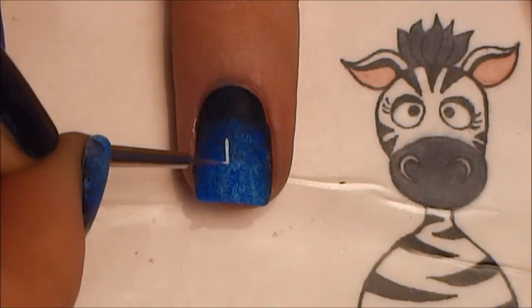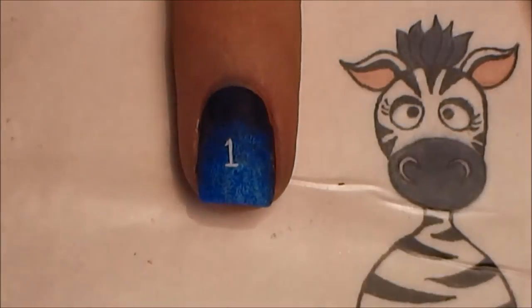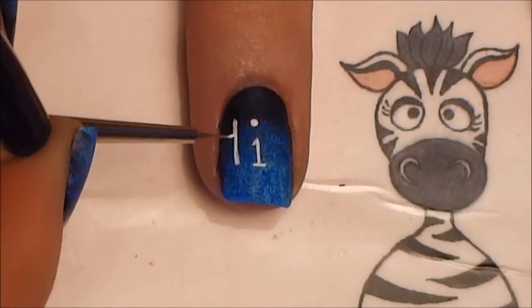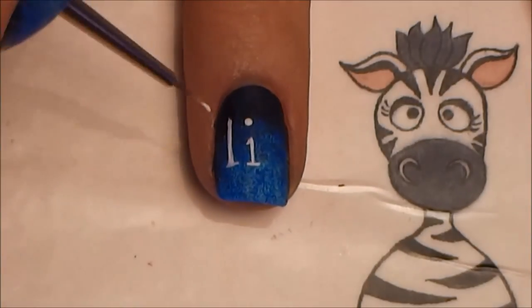On your middle nail we're going to be painting the next three letters. I'm going to start with the I, and because the G is a much wider letter than the L, I'm going to paint the I slightly more leaning toward the L side, just to allot the G the space it needs so the nail looks balanced.